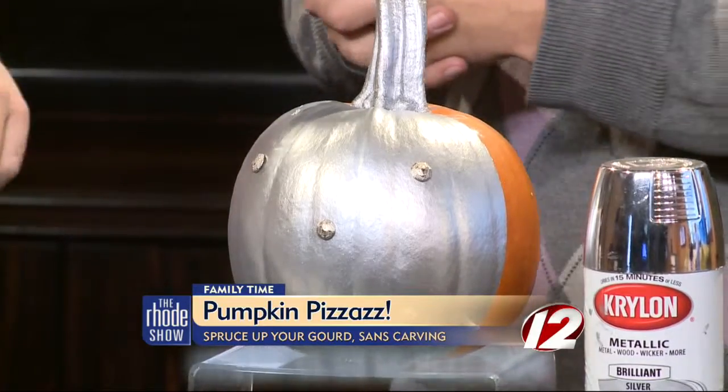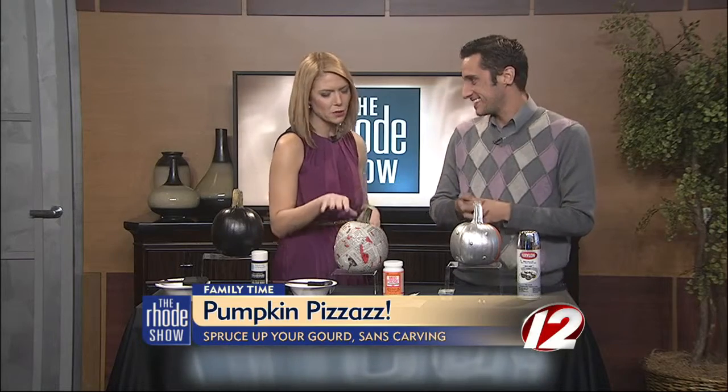You are translating the fall fashions of hardware and metallics right into this pumpkin. Ken, great ideas — I love it. Thank you so much for the tips, too, with the Mod Podge. If you'd like the instructions on how to design these pumpkins for yourself, we're going to post a link to Ken's website. Just go to WPRI.com and click on the Roadshow.